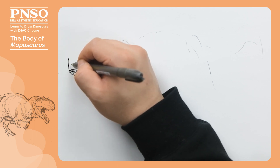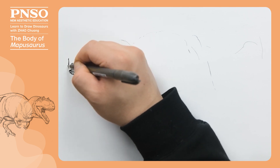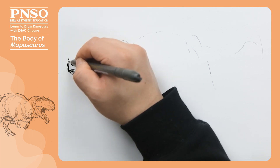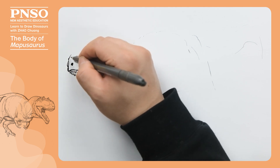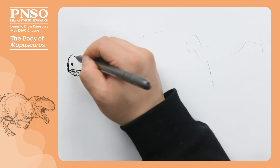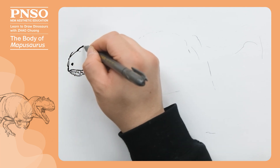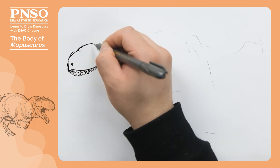Then, let's draw its two nostrils, one of which could only be seen slightly. Extending the nasal bone upwards, let's draw the crest on its head, followed by two rather blunt lacrimal bones.